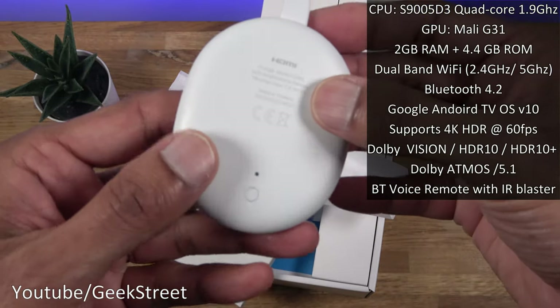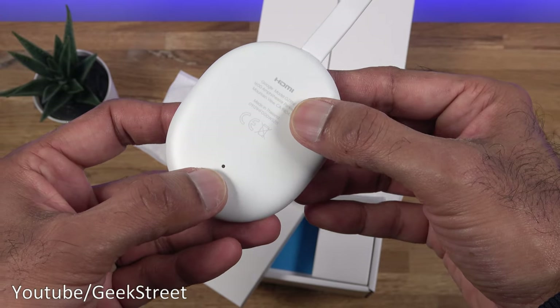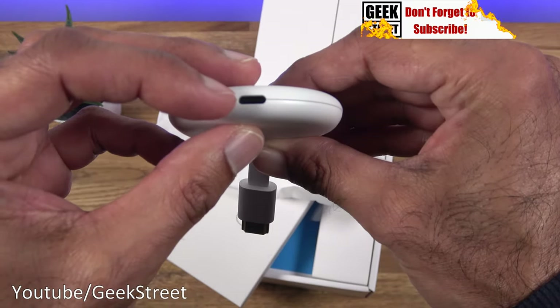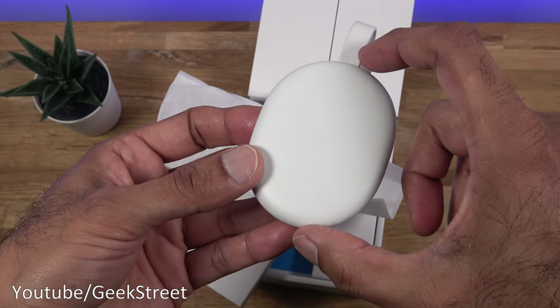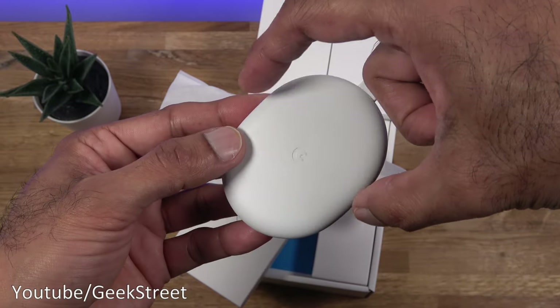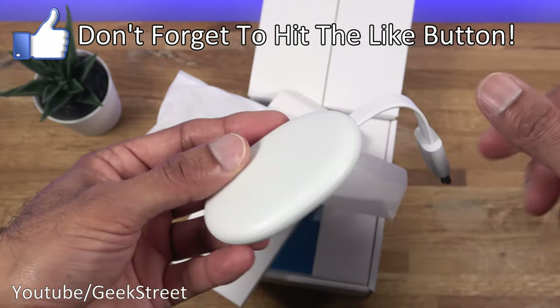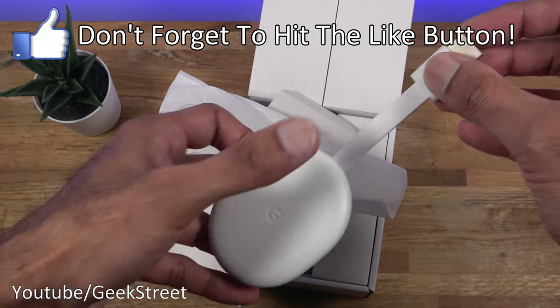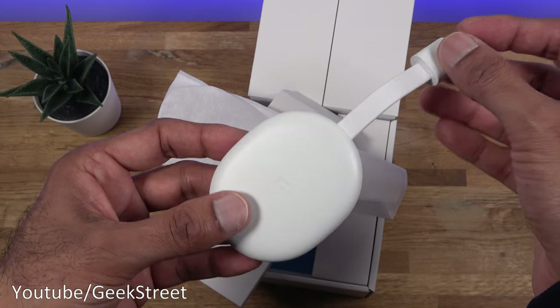Coming around the back there's a button and an LED indicator. Around the side there's a Type-C power connection point. In terms of dimensions it's 7.2 centimeters by 6.1 centimeters, 1.2 centimeters thick, with a total length end to end of 16.2 centimeters. It's really compact in size.